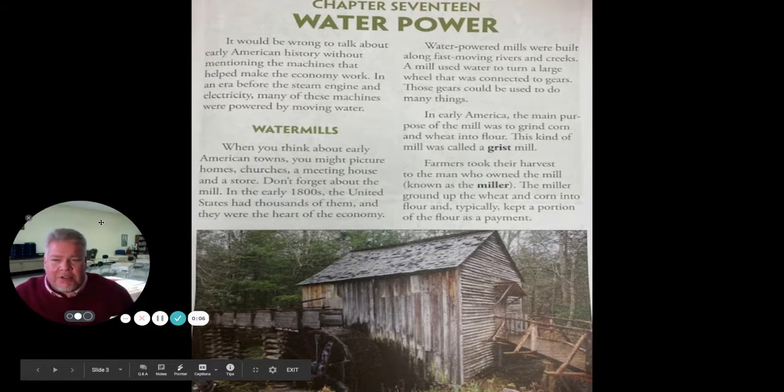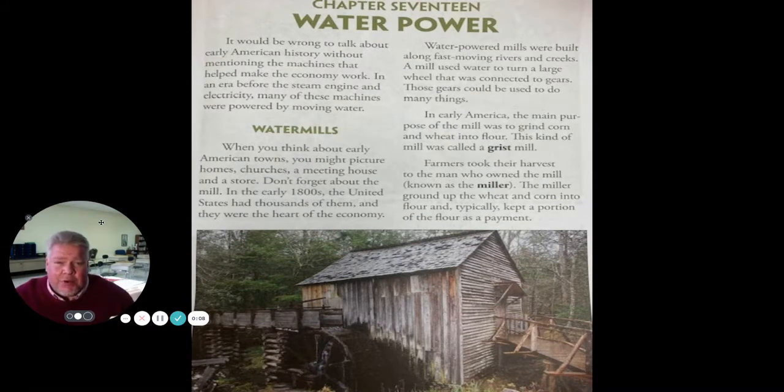All right, guys, let's keep talking about the Industrial Revolution. Today, we're going to focus specifically on the use of water power in the Industrial Revolution. You saw in the previous video how a water mill would work, where they would grind the different kinds of seeds and grains into flour. That's one way that water power was used in water mills. We also talked about how they would use water to turn machines that would spin the cotton into yarn.